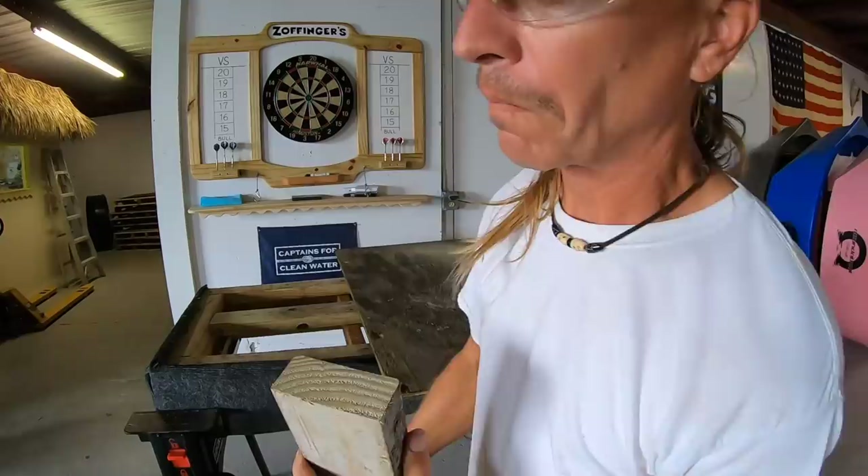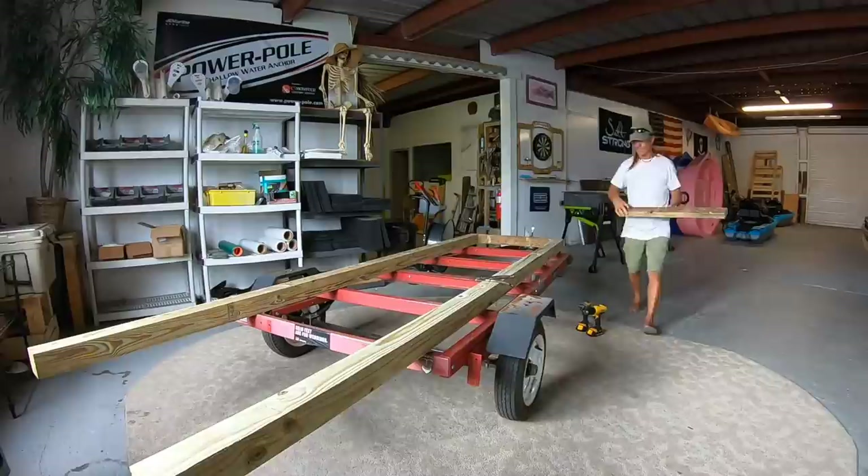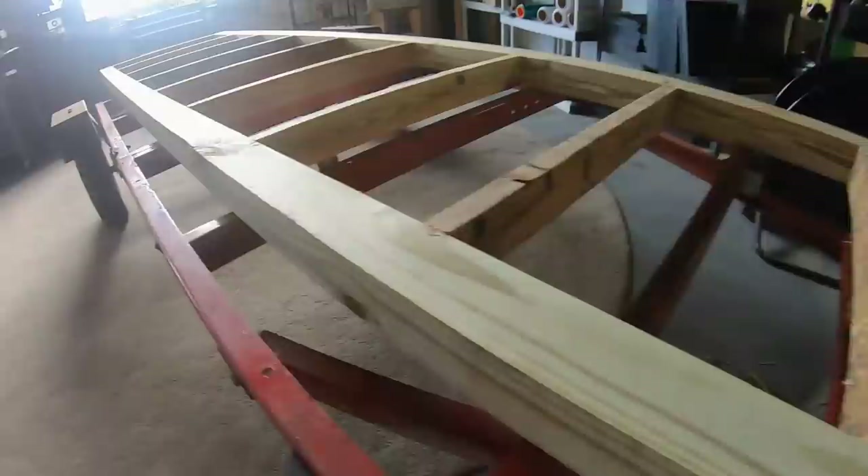After I cut it apart, I realized that — yep, no wormholes. It's still good. I attached these brackets to the 4x4s so that the middle would bow out slightly. This way it would match the boat perfectly.